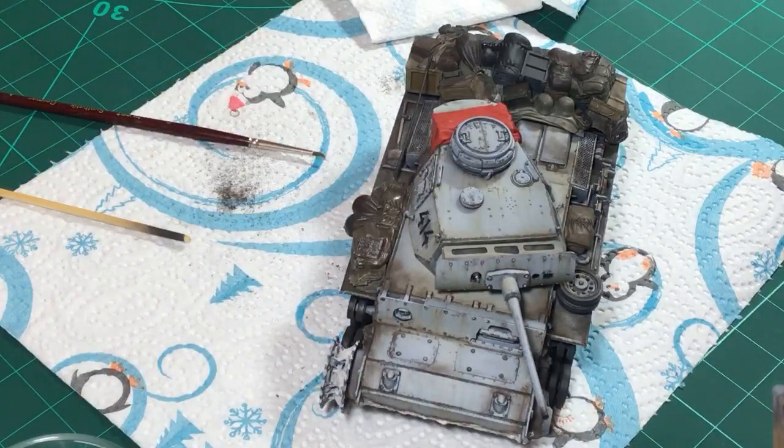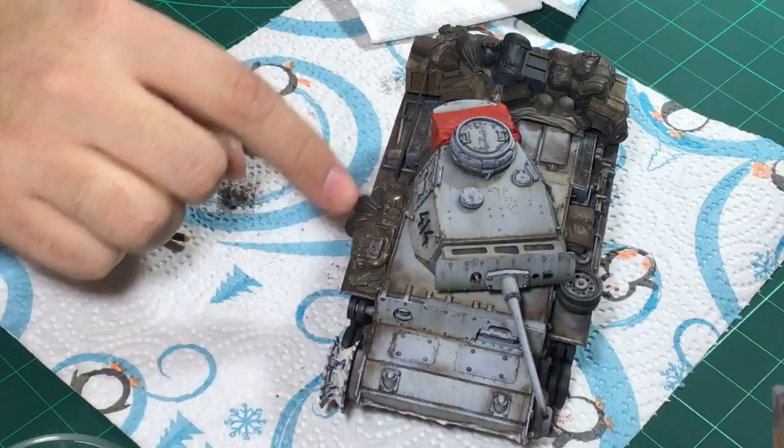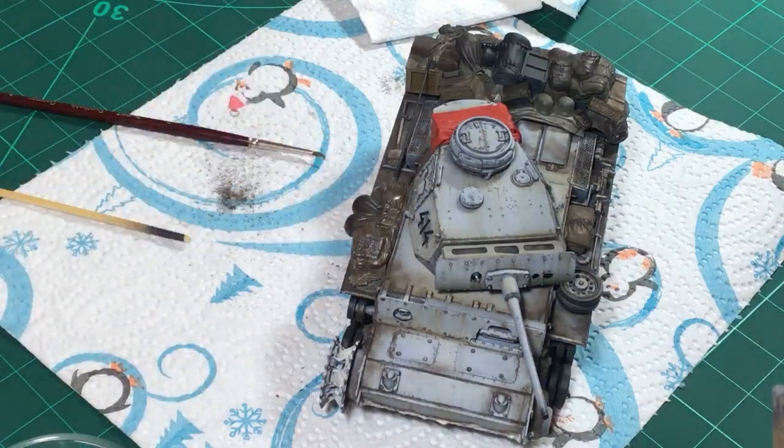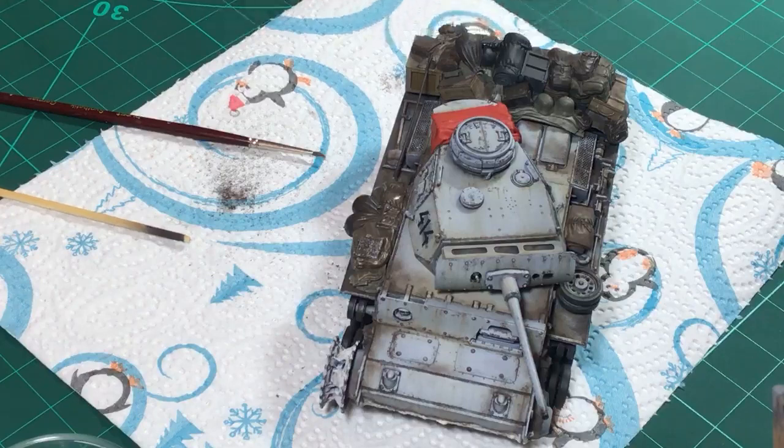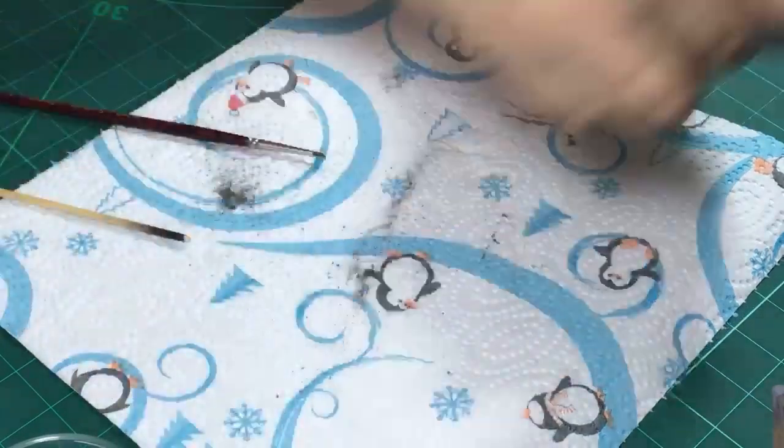We need to add some more dirt to the lower half of the turret. She looks great - I really like the look of it. And of course we need to add some more matte varnish to the stowage in the front because it still looks shiny.